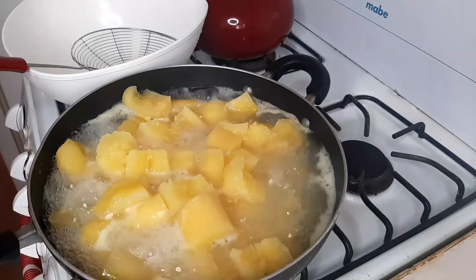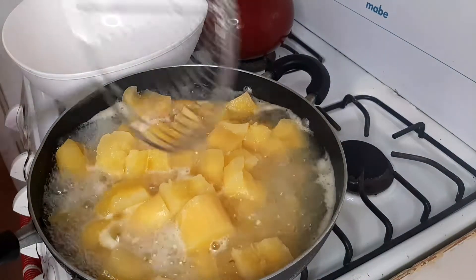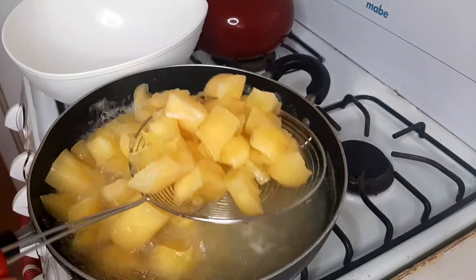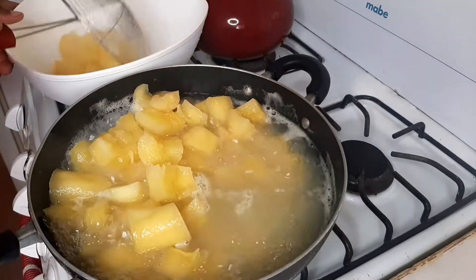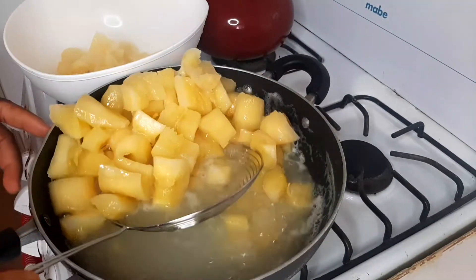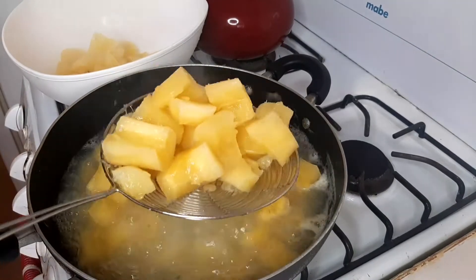We're going to take this out and put it aside to start the process. Look at this guys — so soft and buttery. I can't wait to try this recipe.